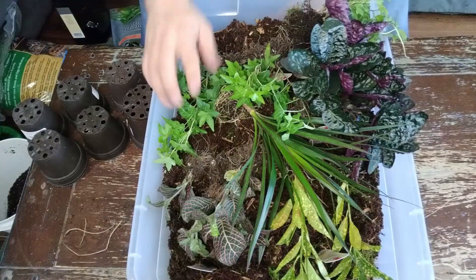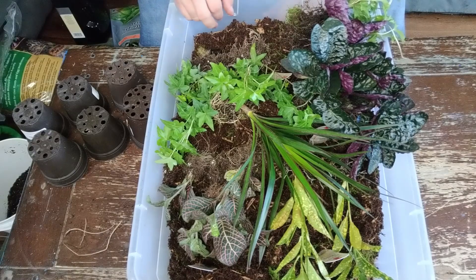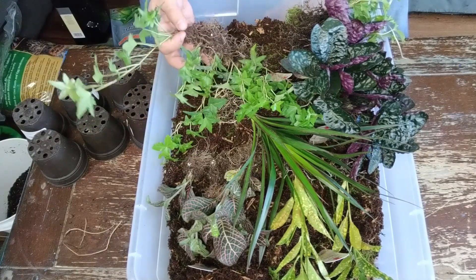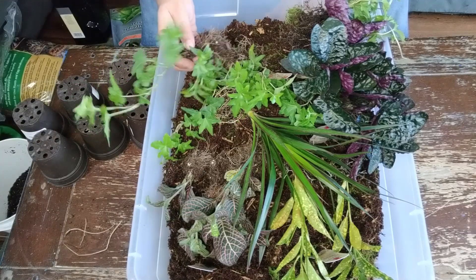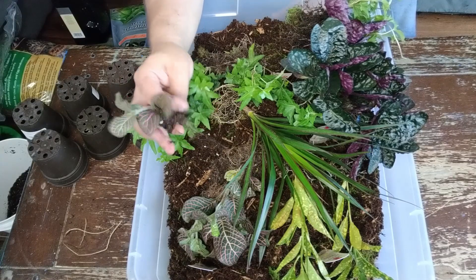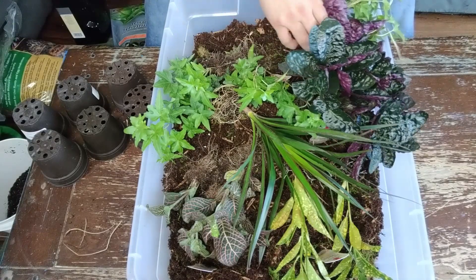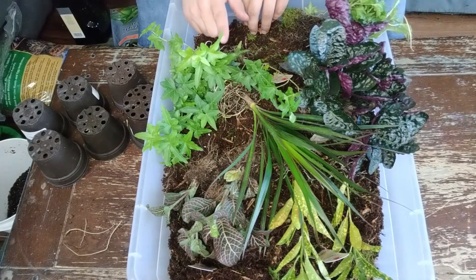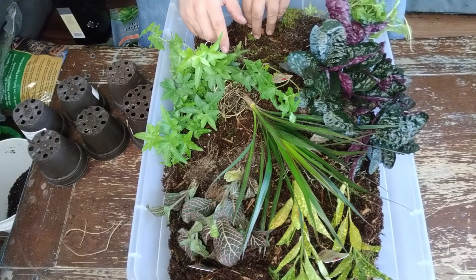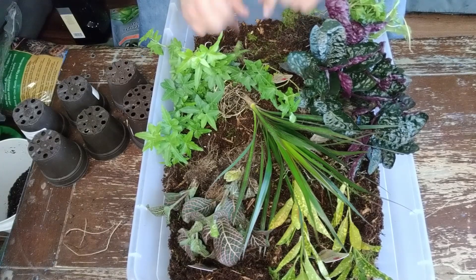Let's get back to these plants. Now we've got all of these separated and most of the substrate removed. I could go as far as rinsing these off to remove all the previous substrate, but I don't think I'm going to do that right now — chances are I won't get any infestations from it. Actually, before we pot these, we're going to go ahead and get our terrarium prepped. We'll put some of these in the terrarium and then pot whatever we don't use.